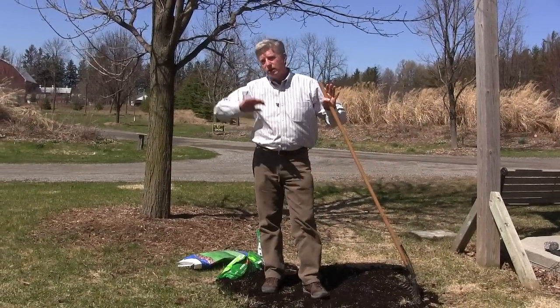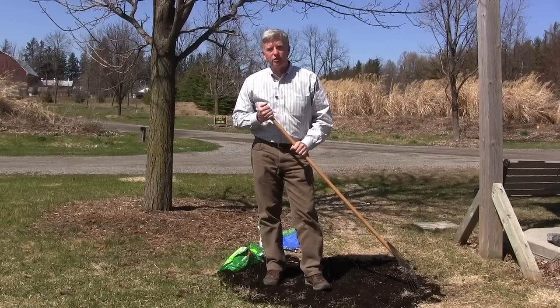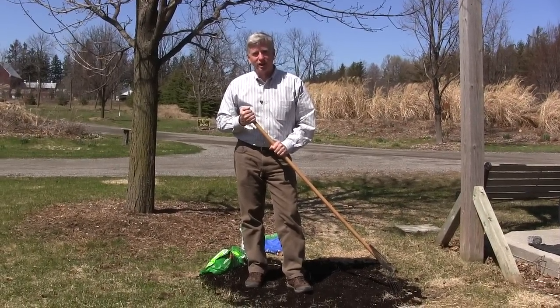And I'm going to water it well. That's all there is to it. Go and enjoy your golf game, and watch your grass grow and thicken up for a beautiful season on your lawn for the balance of the year.